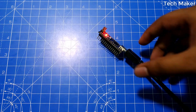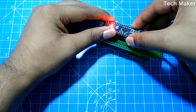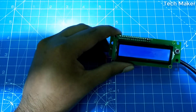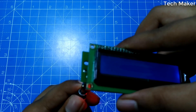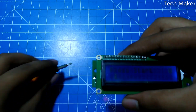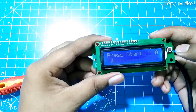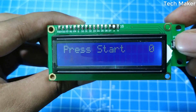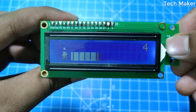Now we will test by placing the USB and the board on the PCB. If you don't see the display, adjust the potentiometer to adjust the brightness. Now we will test the game — to jump you need to click the button.